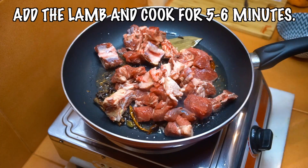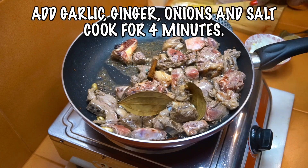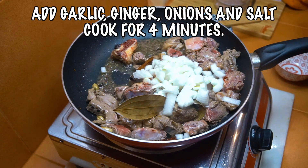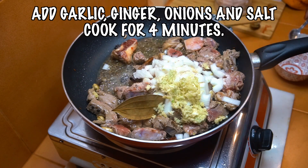Next up, add the lamb and cook this for about five to six minutes depending on the size, cut, and quality of the lamb. Then add the garlic, ginger, and the onions with a touch of salt. Let that go for about four minutes.